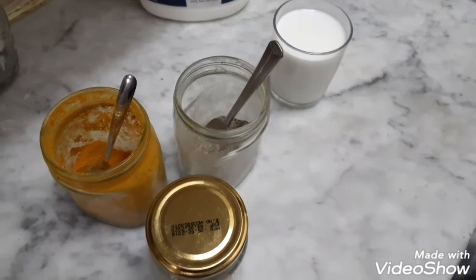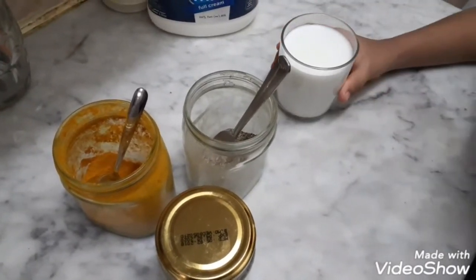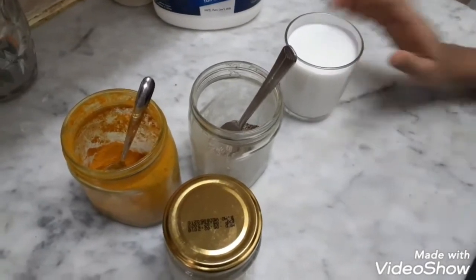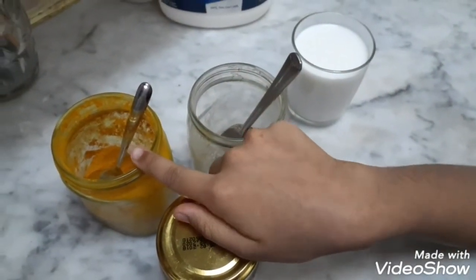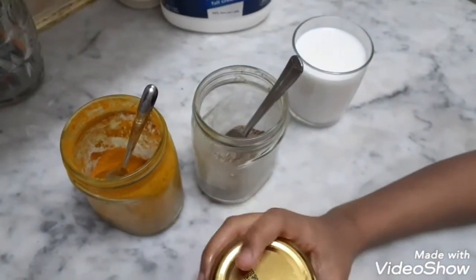For making yellow milk, we want half glass or one cup of milk, pepper powder, fresh turmeric powder and coconut oil.